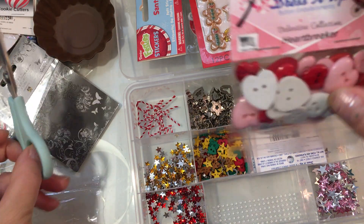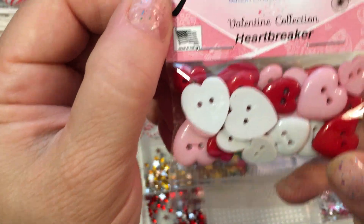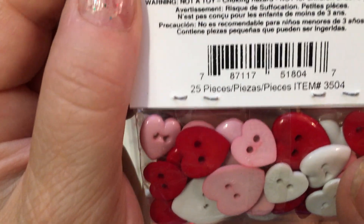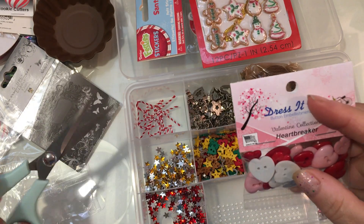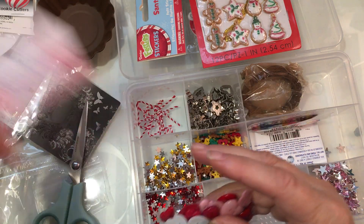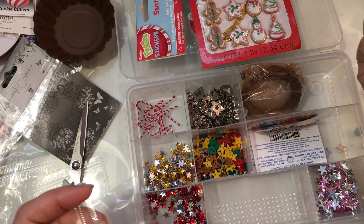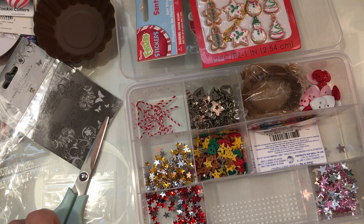Then I found these heart buttons while I was there and I thought these would be really cute for Valentine's — it's called their Valentine collection. This is a 25-piece set, item 3504, and it's from Dress It Up. The best time to buy is of course when they're having one of their sales, so watch for that.